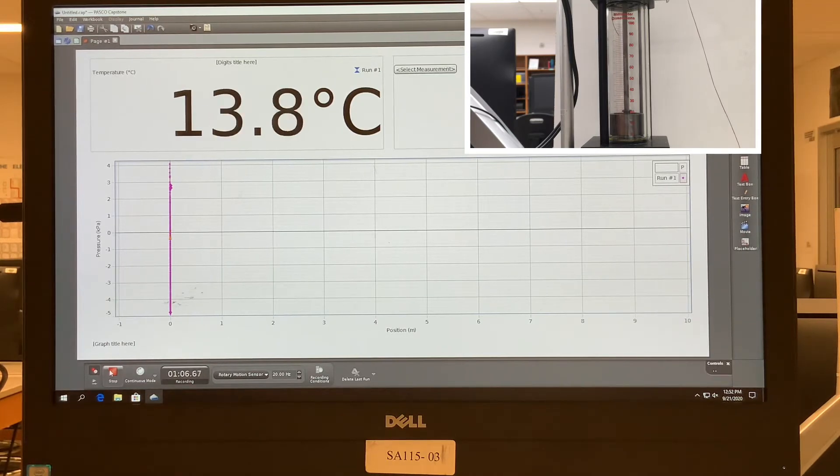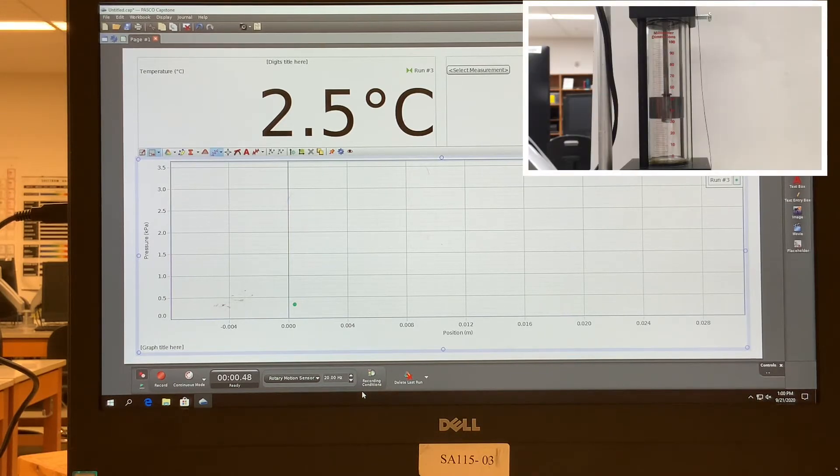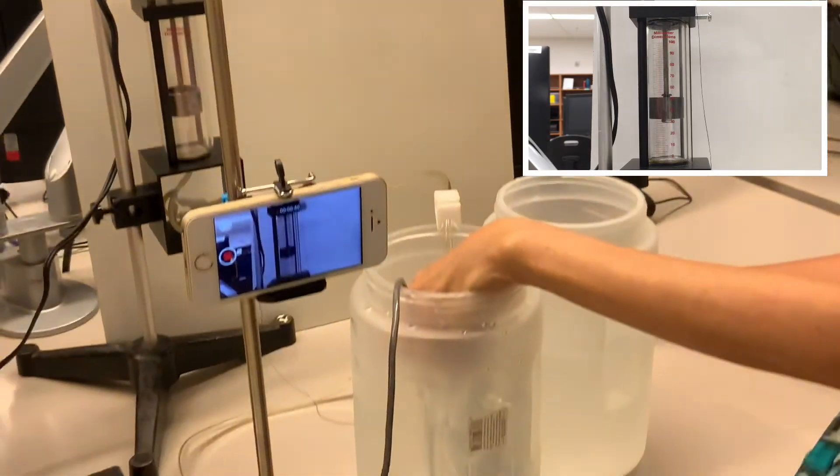Now we have the graph hopefully properly calibrated to show the full extent of the parallelogram produced in the PV diagram — pressure versus volume. We'll see the effects as we go through the four stages in the cycle. I hit record and it's registering temperature. At this point the can is in the cold bath.